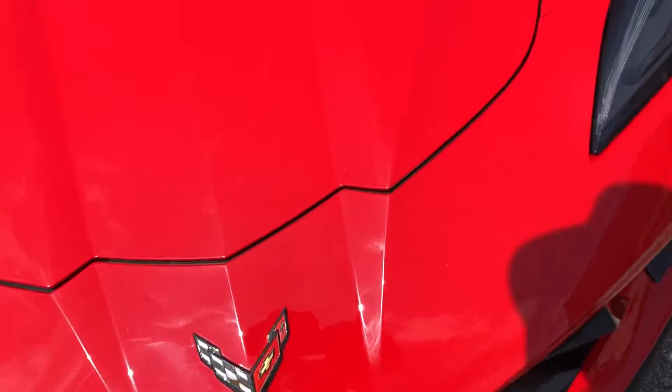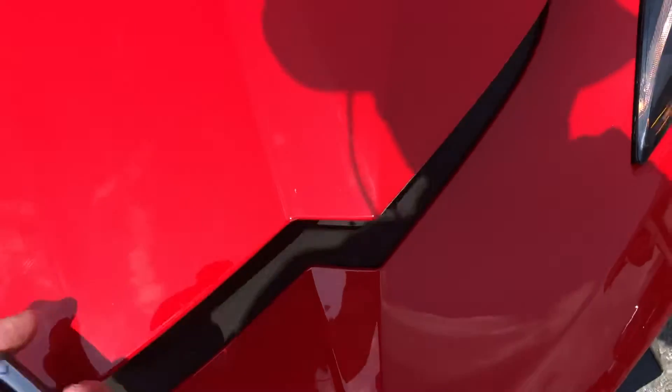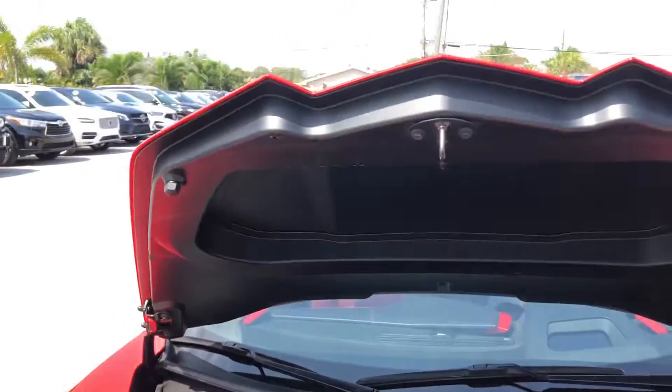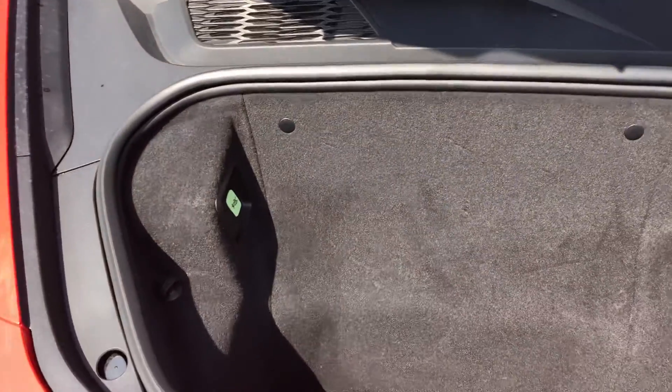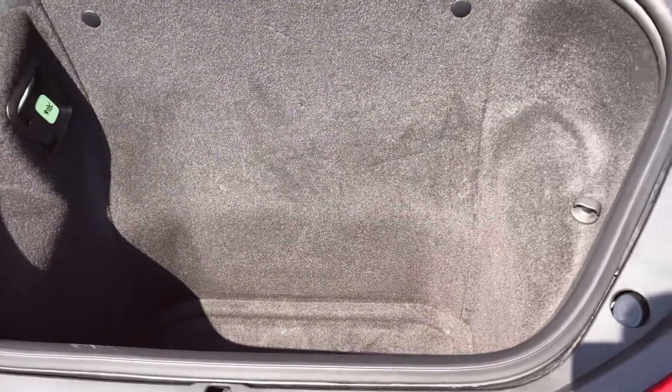Let me take a look in the frunk here. Nice storage area.